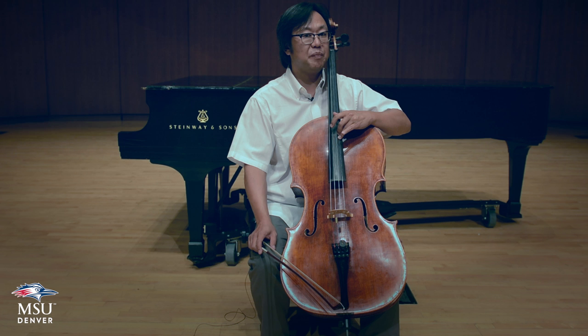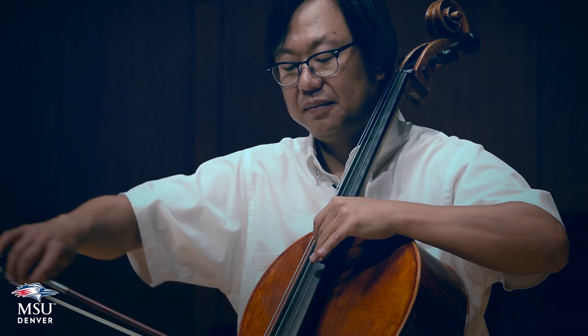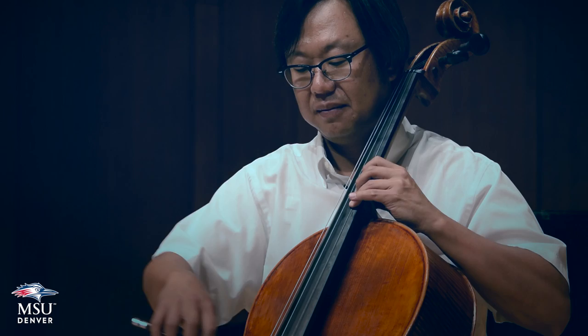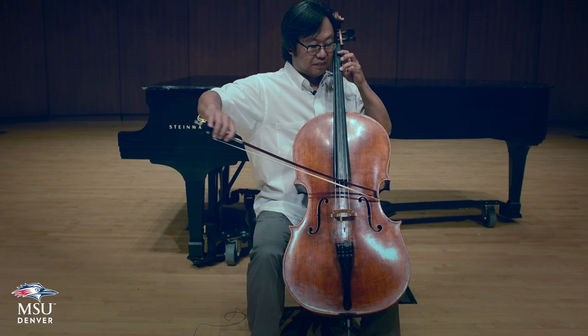Going down is simply the reversing of all the things we've already done. Try to remember which C you're headed to — I am headed to the third finger, half position C on the A string. And you'll remember the next C down is the second finger C on the G string, which is second position.